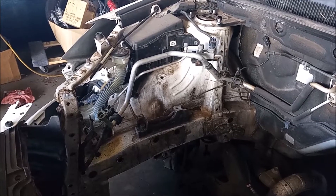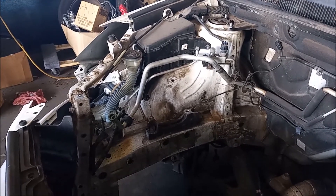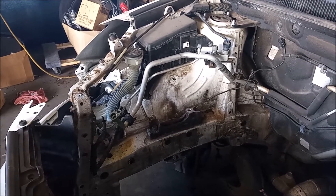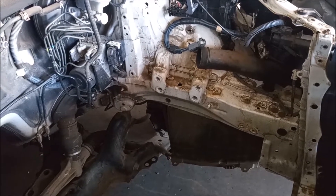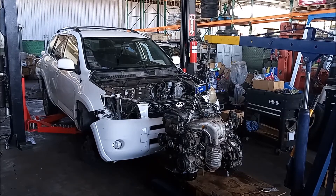The engine has to go in with the mounting points removed. Then once it is in place we can reattach the mounts. Right there on the passenger side is the engine mount, and on the other side is where the transmission mount will go. I hope this gives you a good vantage point of what I'm about to do — let's go.